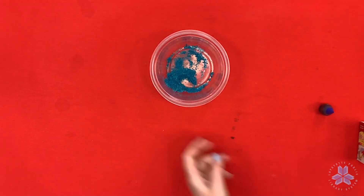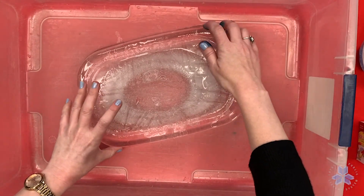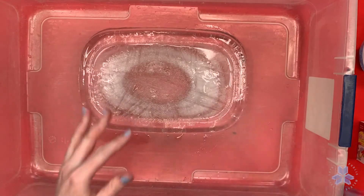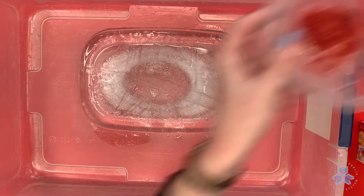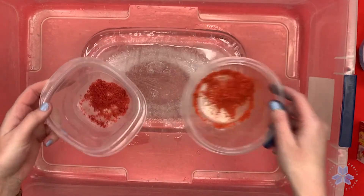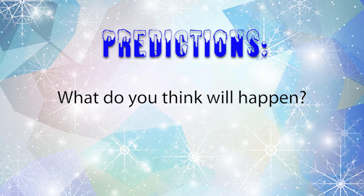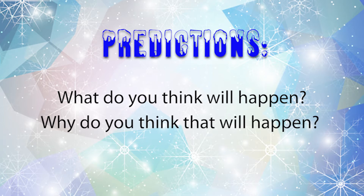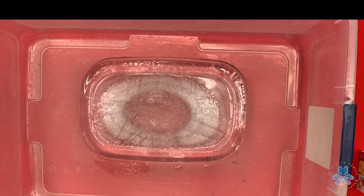Wipe your hands and next we're going to get our block of ice. Remember, this is a rainbow melting ice experiment — that's why we've dyed our salt different colors. You only saw me dye the salt blue but I had other colors ready ahead of time. Before we put our salt on the ice, let's make some predictions. What do you think will happen when we put the salt on the ice? Why do you think that's going to happen? Have you ever done this before? All right, let's try it out.